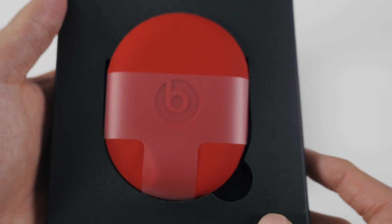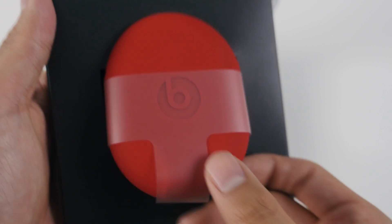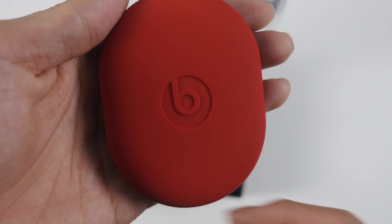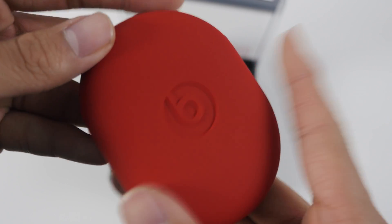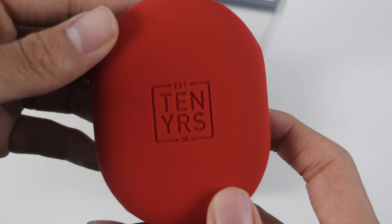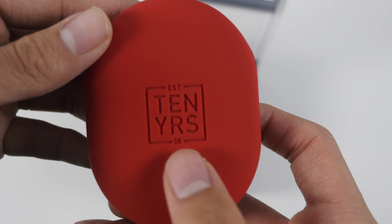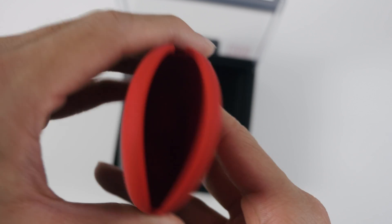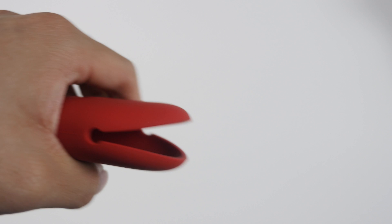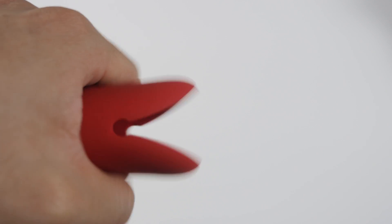The Beats 3 also come with a nice soft touch carrying case, but unlike the other Beats, this one's red instead of black. It has the Beats logo on one side, and on the flip side it has the Decade Collection logo. It does feel very nice in the hand, but I've never been a huge fan of these cases — they're more like a pouch than a case. I kind of wish Apple included a zipper on it so it didn't look like Pac-Man, but that's just me being picky.